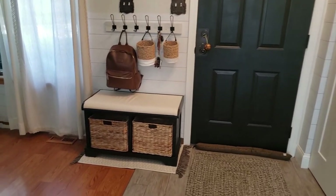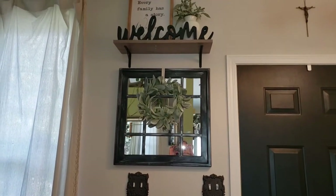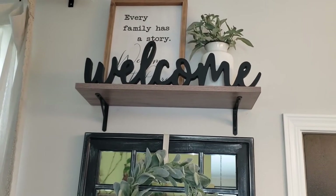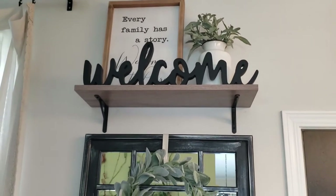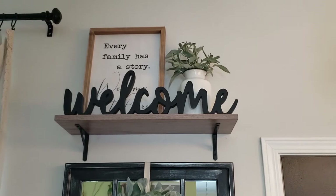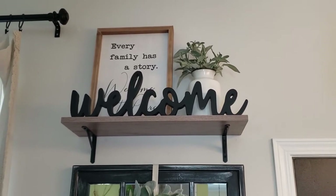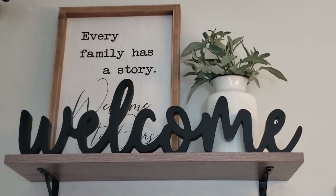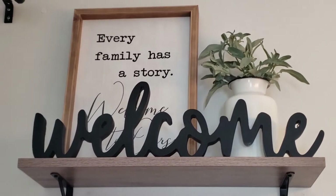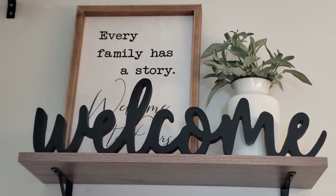It is completely finished and I am so in love. I can't even believe that this is my house. Starting from the top, I put up an open shelf and added some decor that I already had — I've accumulated all this decor over time and it's finally so nice to see it all come together. I have a picture frame, a ceramic plated vase with lamb's ear inside, a welcome sign from Hobby Lobby, and the shelf was from Amazon.